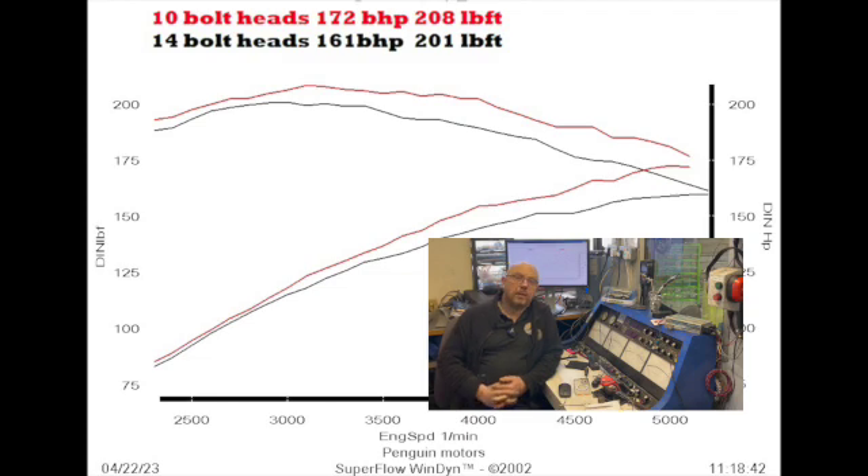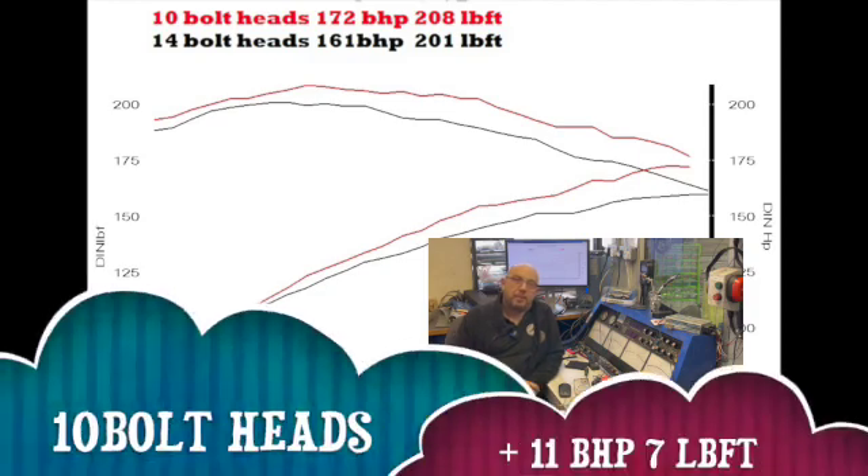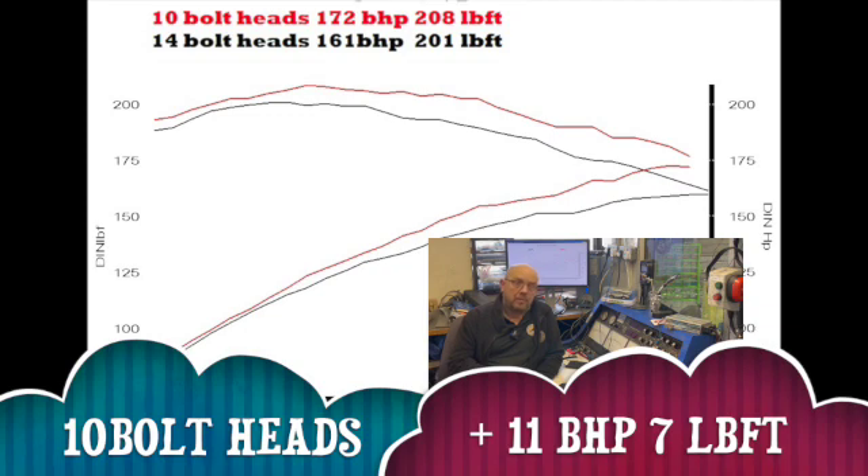So what do you reckon? I reckon that was a pretty good test actually. True, the two engines weren't identical — the first engine has actually been re-bored so it's got plus 20 oversized pistons and an uprated oil pump, whereas engine two is still on standard sized pistons and doesn't have an uprated oil pump, and they have very similar but different cams. But you can't get away from 11 brake horsepower at the top end and another seven pound foot torque — it's worth having.